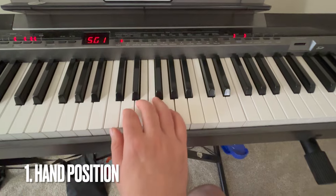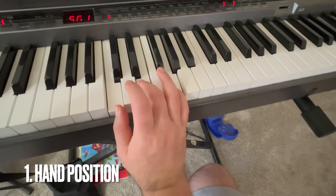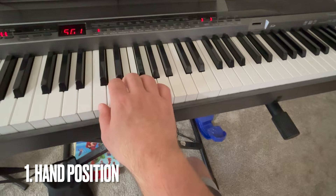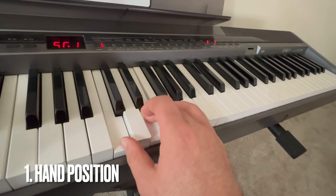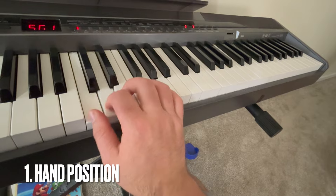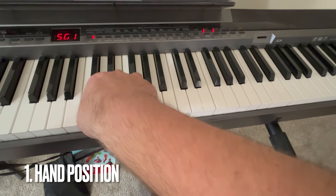Number one is hand position and wrist position. You don't want your wrist too low, and you don't want your wrist too high. You want it even with your torso, so it's level. This way you can play faster and more accurately. If your wrist is too low, you might get injured over time. Same thing if your wrist is up — plus you can't see your fingers or the notes you're playing if your wrist is too high.